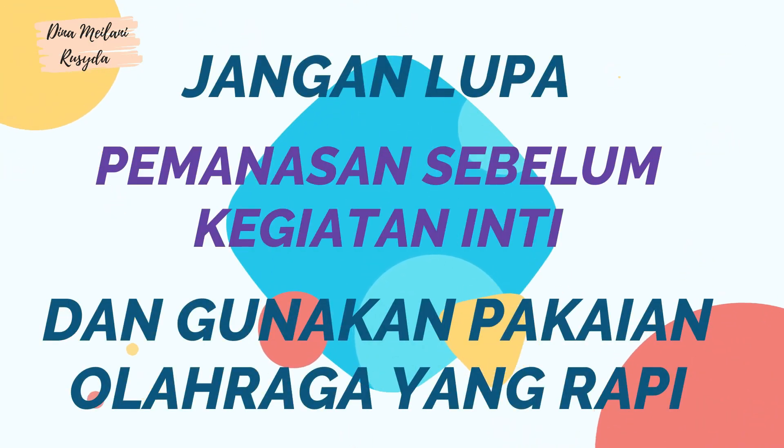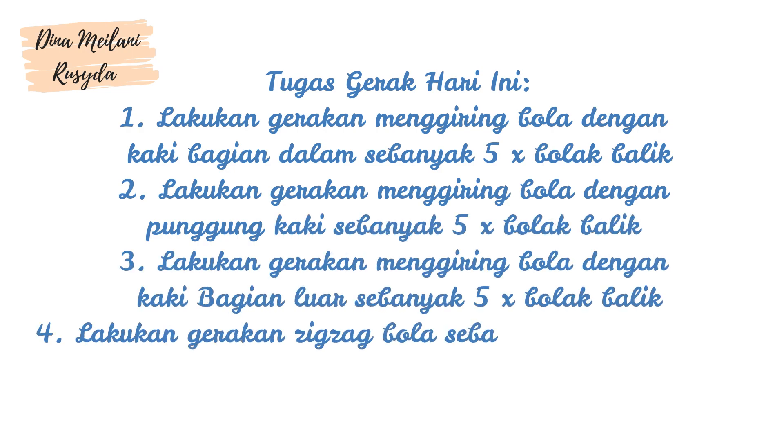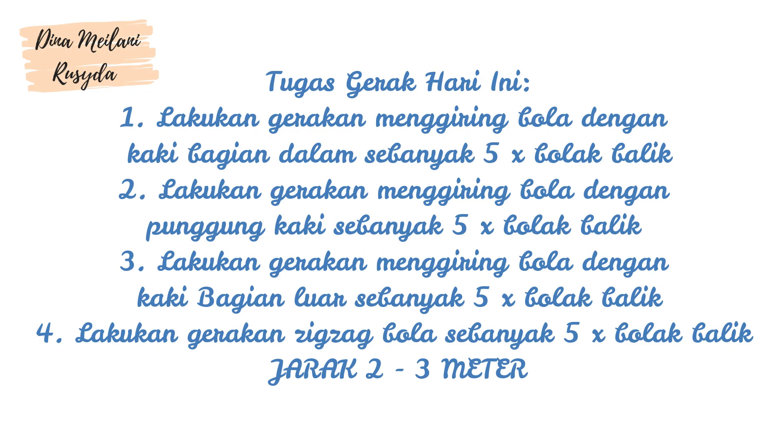Tugas Gerak. Jangan lupa pemanasan sebelum kegiatan dan gunakan pakaian olahraga yang rapi. Tugas Gerak Hari Ini: 1. Lakukan Gerakan Menggiring Bola dengan kaki bagian dalam sebanyak 5 kali bolak-balik. 2. Lakukan Gerakan Menggiring Bola dengan menggunakan punggung kaki sebanyak 5 kali bolak-balik. 3. Lakukan Gerakan Menggiring Bola dengan kaki bagian luar sebanyak 5 kali bolak-balik. 4. Lakukan Gerakan Zigzag Bola sebanyak 5 kali bolak-balik, dengan jarak 2 sampai 3 meter.